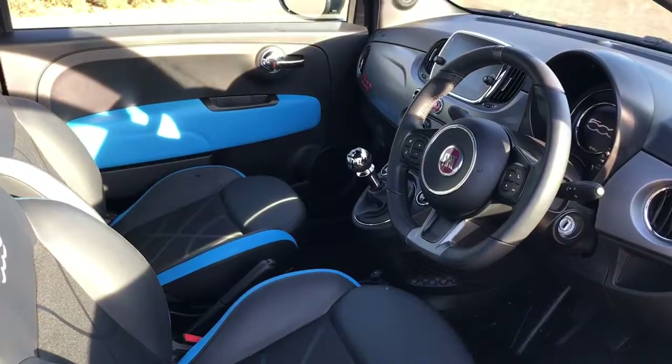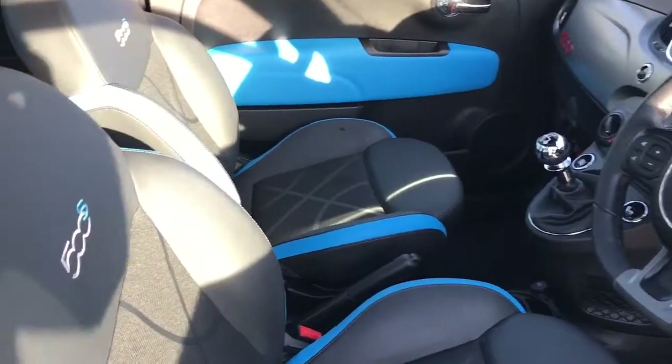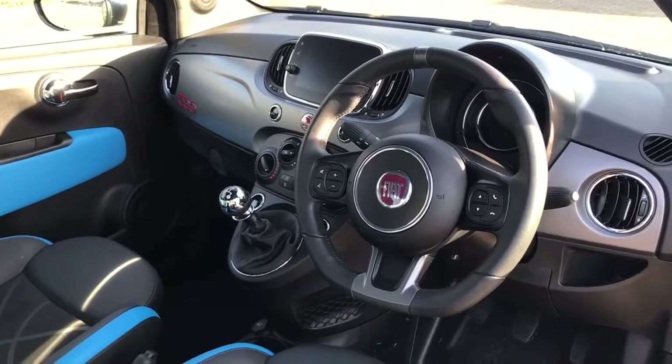Just briefly before we climb in, it's well worth seeing the interior from this exterior point of view. You get half leather seats with lovely blue trim that matches the door card, and you get the 500 S logo embossed on the seat. There's plenty to run through on the dashboard of this car as well, so let's hop in and do that now.